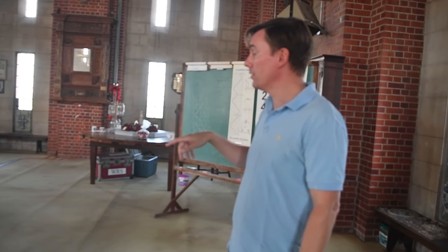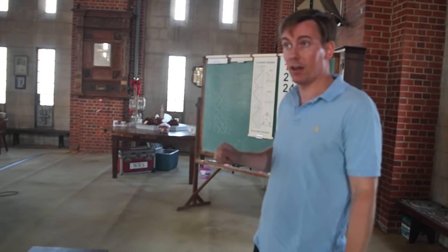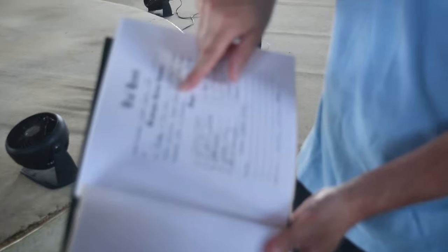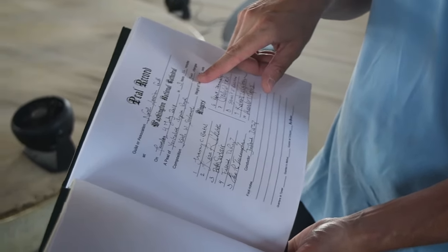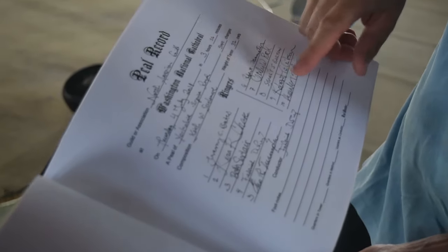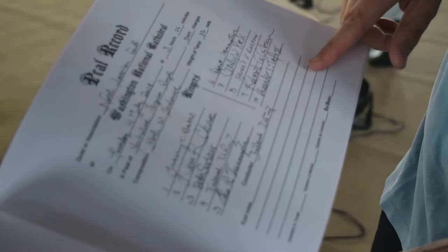If we're ringing all 10 bells, it takes about 3 hours and 25 to 30 minutes. Yorkshire Surprise Royal — which is the name of the method that we ring — was 5,040 changes long. This shows who created the composition, how heavy the tenor is, and all the people that rang.